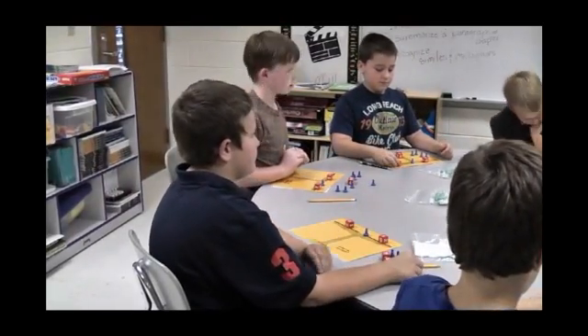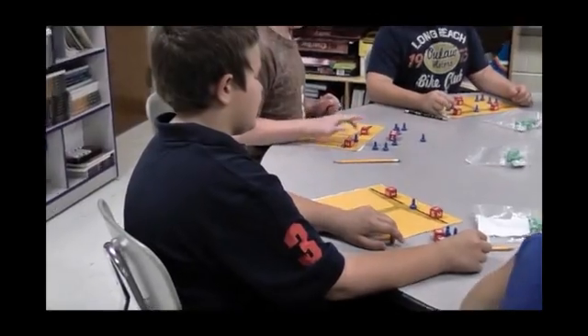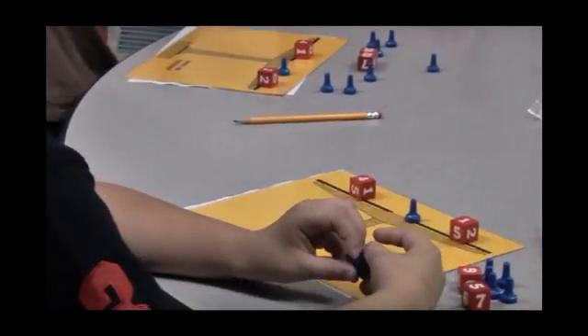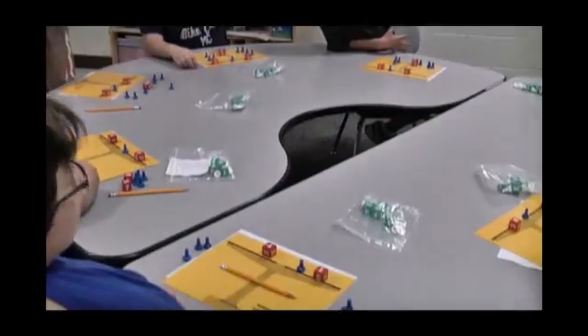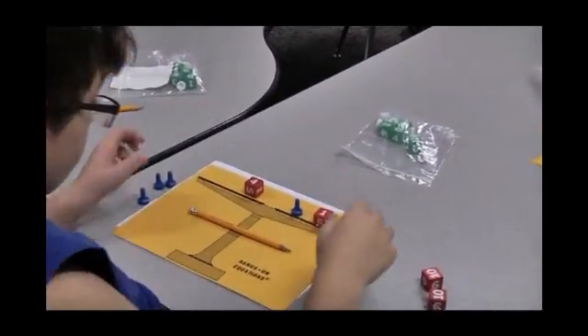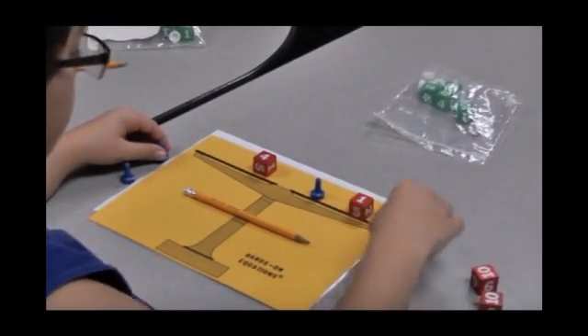Does this look easier now? Yes. We've got 4 equals the unknown plus 1. What's our unknown? 3 — because 4 equals 3 plus 1. So we always have to put it back in there. Let's look up here: 2 X's. What was our X? 3. So 2 X's is what? 6.